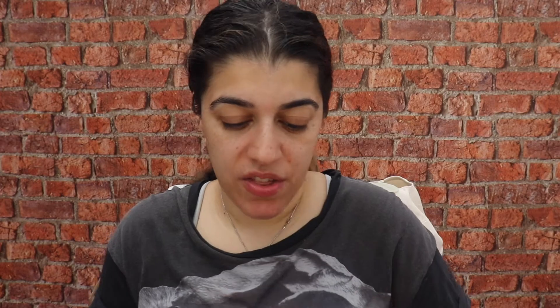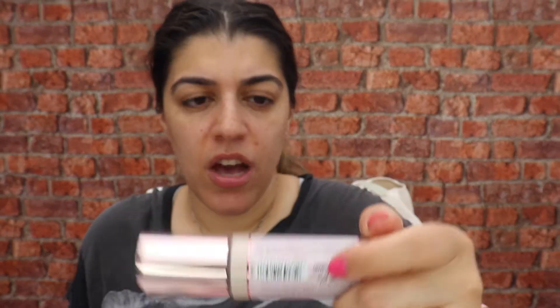So we've done the primer and I'm going to then go in with the conceal and hydrate foundation from Revolution. My face feels a bit tacky with the primer on, which I think is a good thing so that the foundation will sit nicely. So we're going to go in with the conceal and hydrate radiance foundation from Revolution.